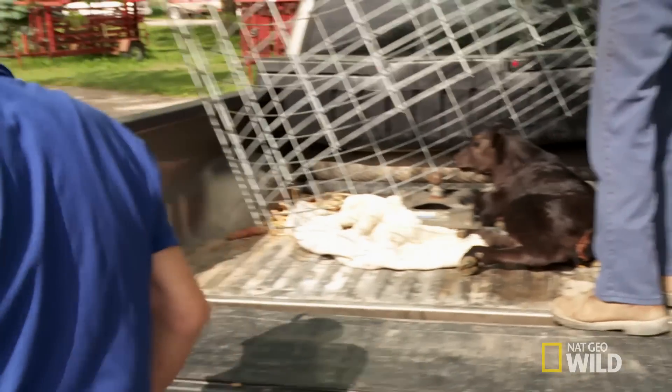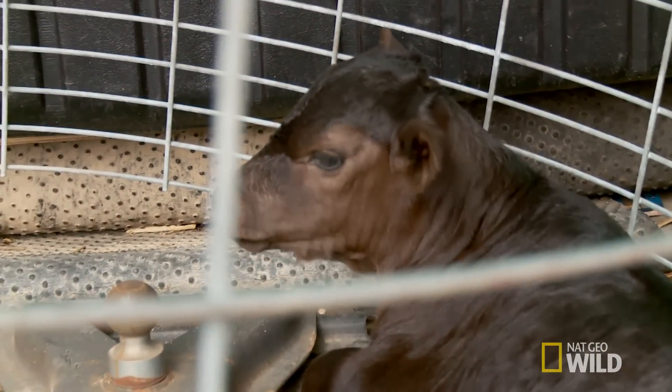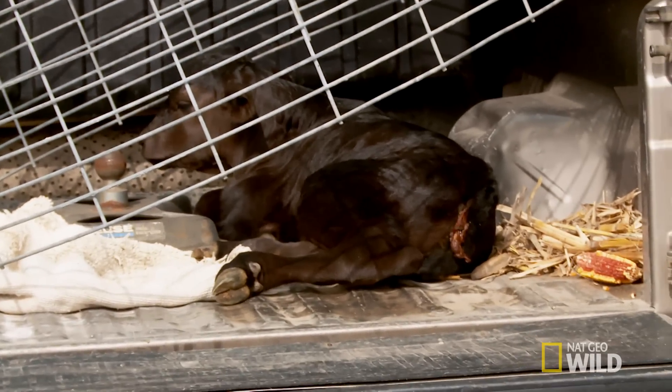In the first six weeks of life, newborn calves should double their weight. If Clyde's calf can't stand up to feed, it's unlikely to survive.